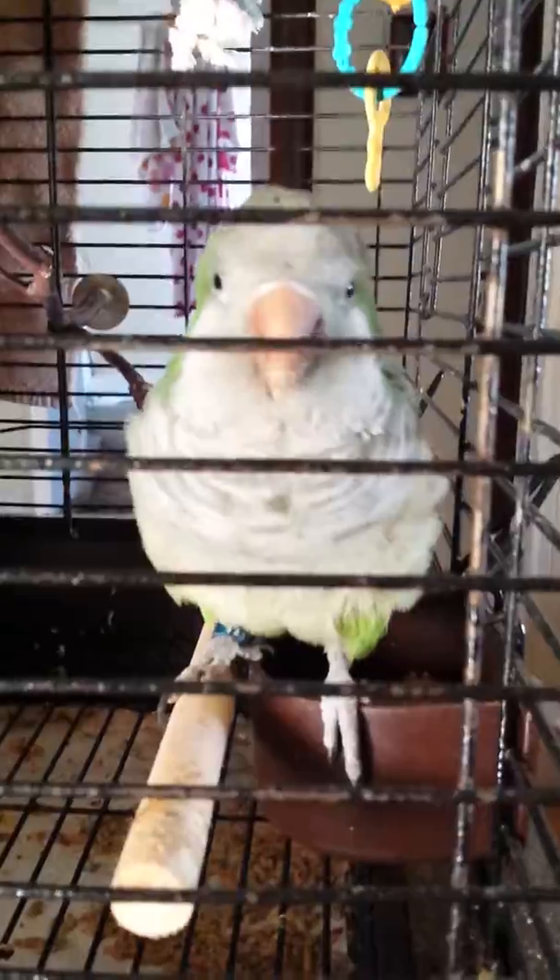Such a pretty birdie! You are a pretty bird! Hi, buddy! Hi, buddy! Oh my gosh, Rudy. You dork.